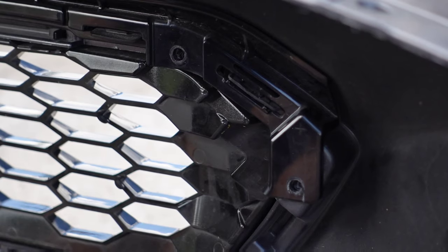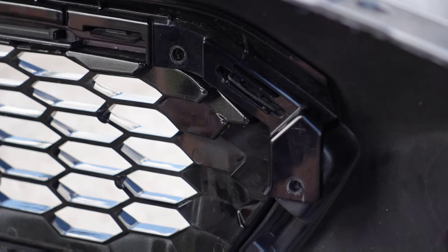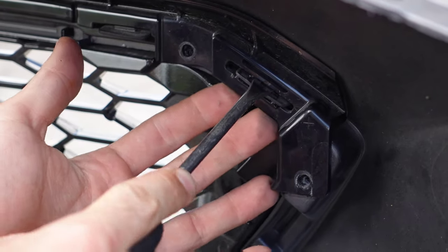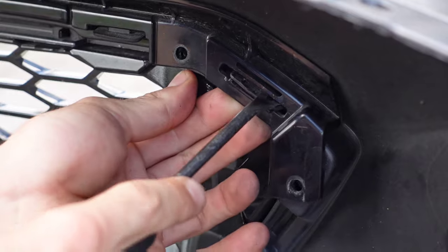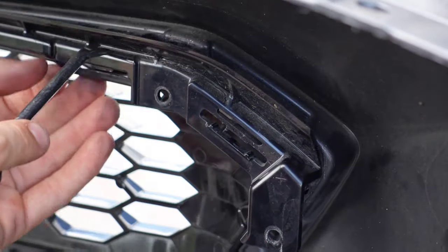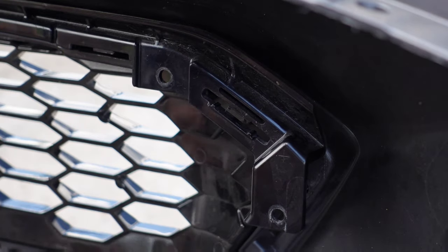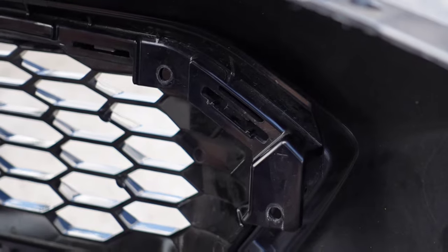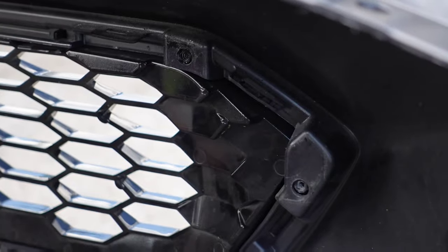Once you get all those Phillips head screws out, you are going to notice that there's going to be a lot of little clips all around the grille on the bumper. The first thing you want to do is pull off this bracket. We're going to basically put in a flat head or any kind of flat tool to push this in and pull out. Sometimes you're going to have to do it for both of these, sometimes it just kind of comes out. Then you're going to do the other side.